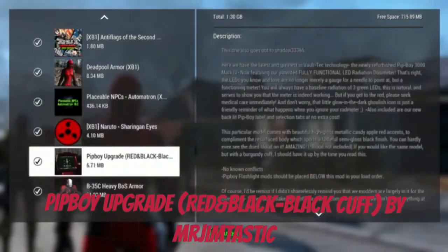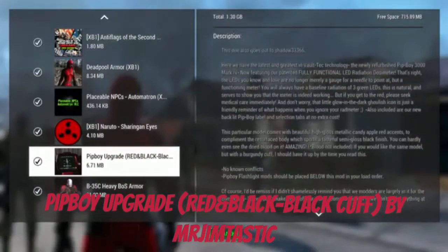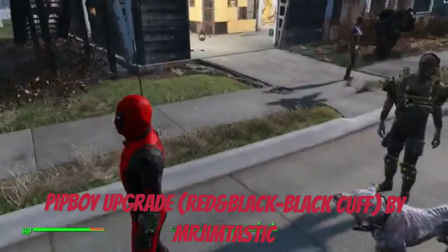Reviewing the Red and Black Pip-Boy upgrade — the latest Fallout technology, the newly retextured Pip-Boy 3000 Mark IV. It retextures the Pip-Boy, and there are no known conflicts. Just make sure you don't already have another Pip-Boy mod installed.